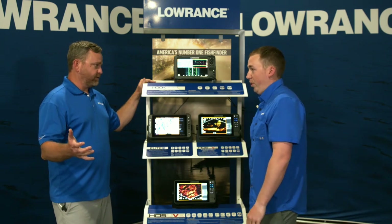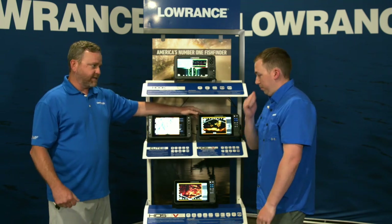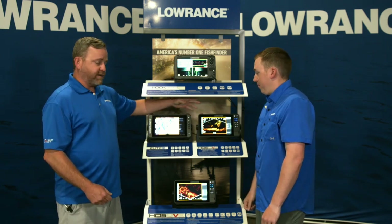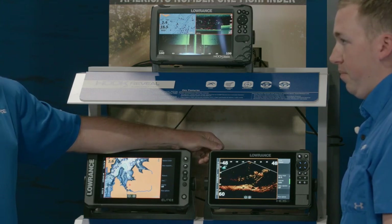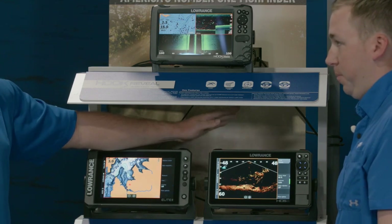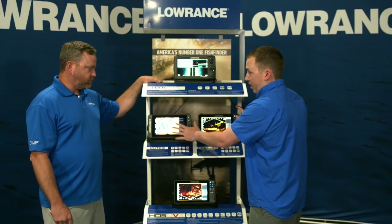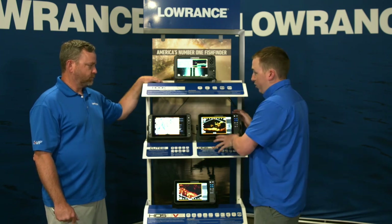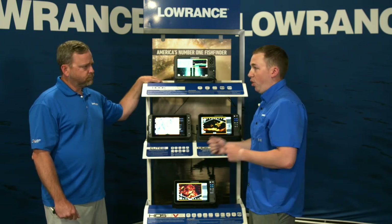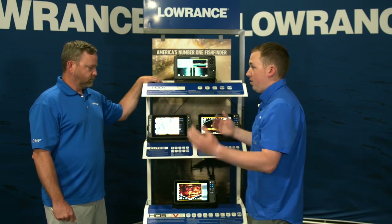We'll see some of those differences in the on-water videos. From Elite FS to HDS Live, it's the ultimate fishing system — the biggest baddest sonar we have, the best screen on the market. Some of the other things: multiple output channels on the sonar, multiple networking ports, really flexible and expandable. We have networking in both Elite FS and HDS Live, but having multiple ethernet connectors on the back of most HDS units makes it a lot easier to build larger networks — if you're going to put three or four displays on, HDS makes it a lot easier.